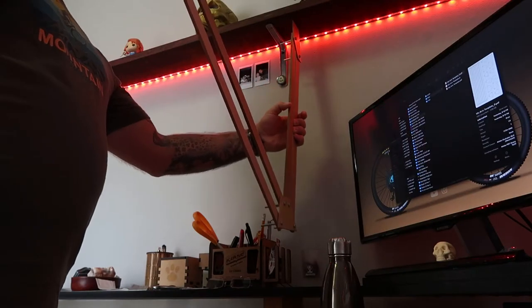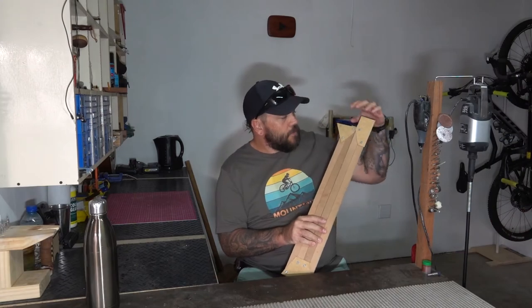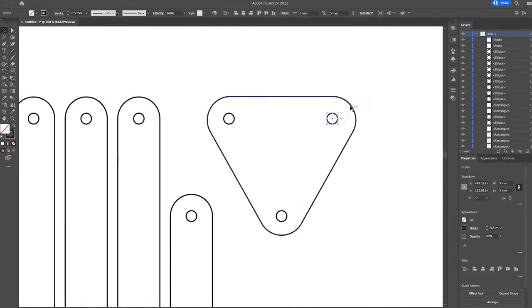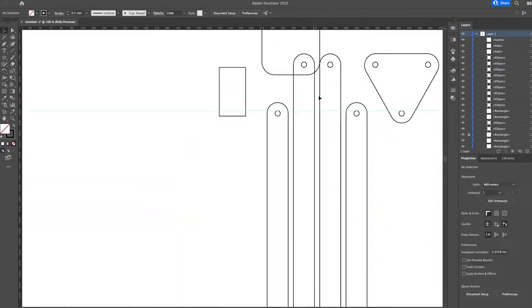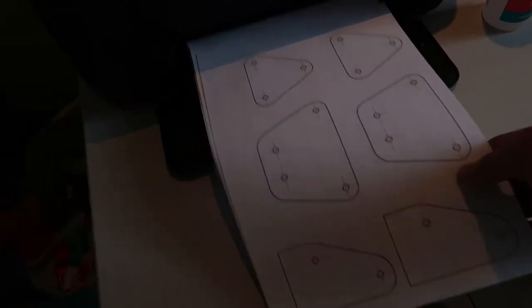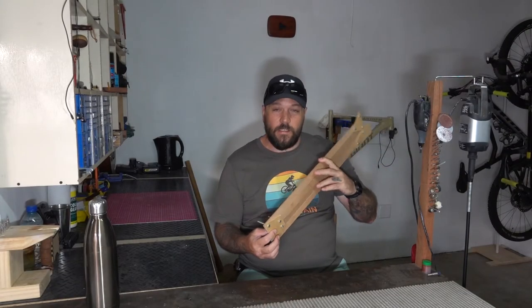This is the second version that I made. I did remake all of these connection pieces after some tweaking, and once I did that I re-drew all of these parts in Illustrator so I can use those as templates when I start making the actual thing. The plan is to make these arms out of hardwood and to make these connection plates out of aluminium.